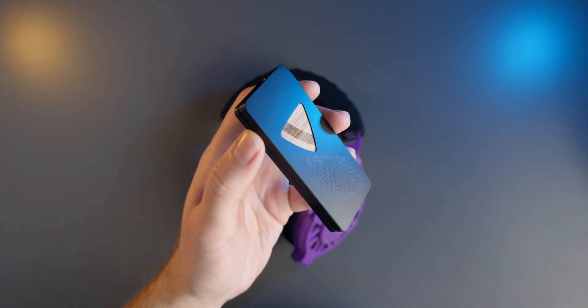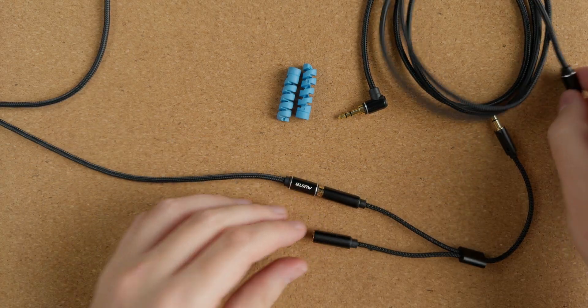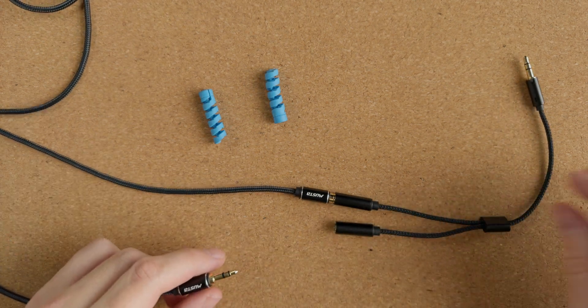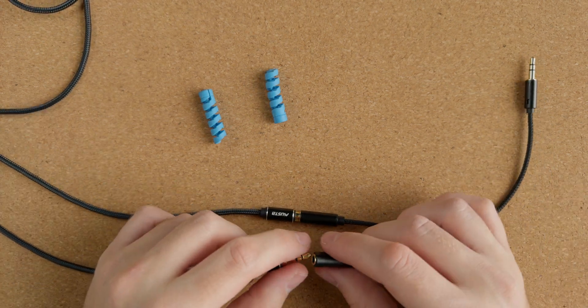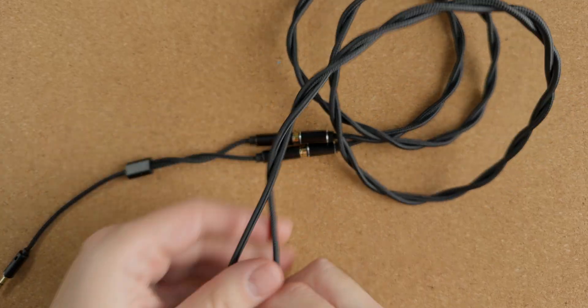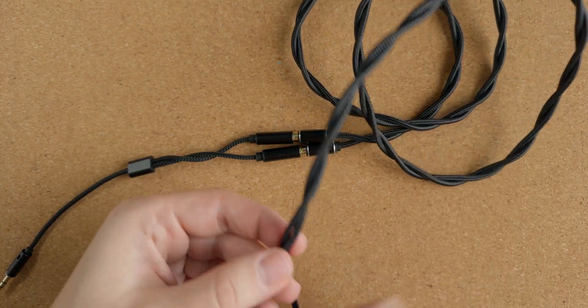With that out of the way we're almost done, there's only the cable left. The kit includes everything you need in terms of cables but you still have some legwork to do. The Ploopy headphones use balanced cables and it's a good idea to braid these to protect against electromagnetic interference. The cables then go into a Y splitter that connects to the headphone out of the amplifier board.